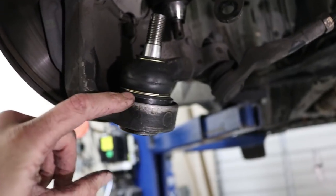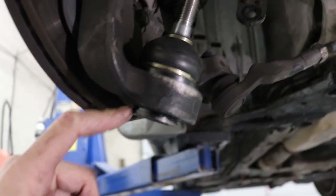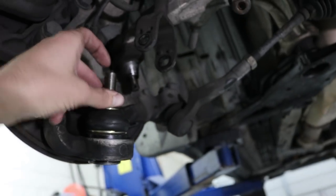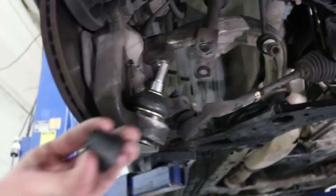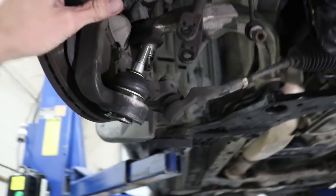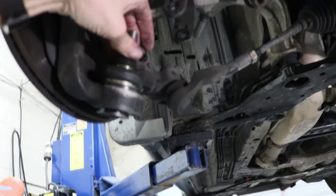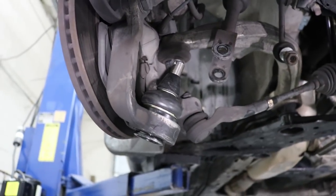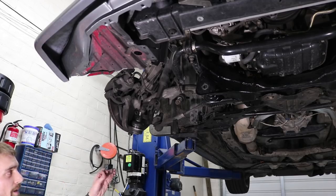Now your new ball joint is seated flush and you've got enough space to fit your snap ring. All you have to do is fit that snap ring back on, put your cone back on, and the ball joint is good to go. I cleaned up and reused the OEM cones, put those on, and they fit perfectly in the OEM lower control arms. Then reinsert your snap ring.